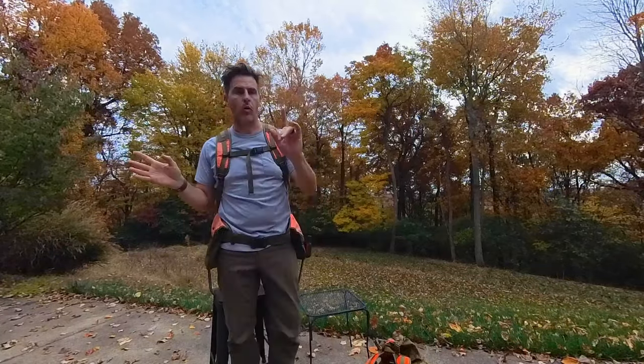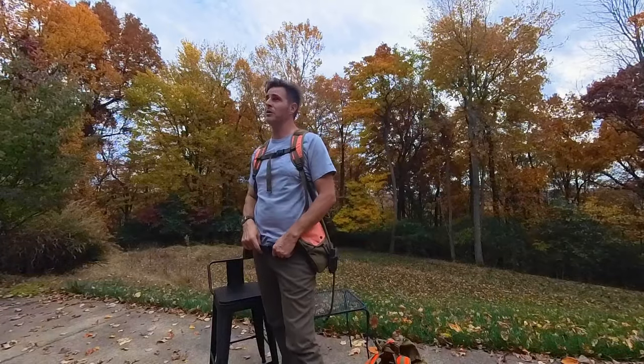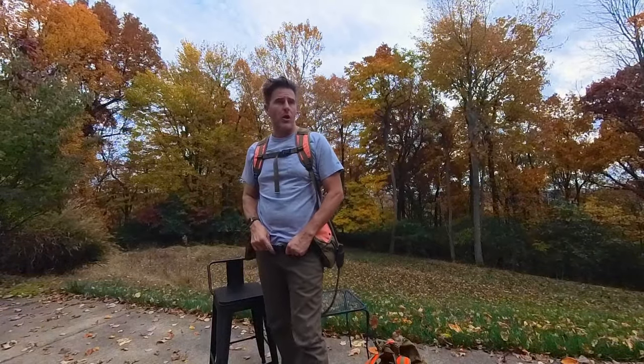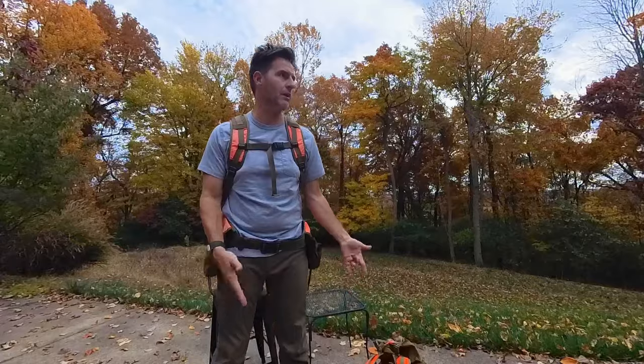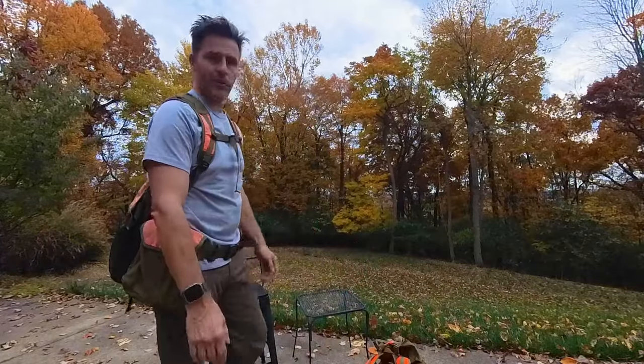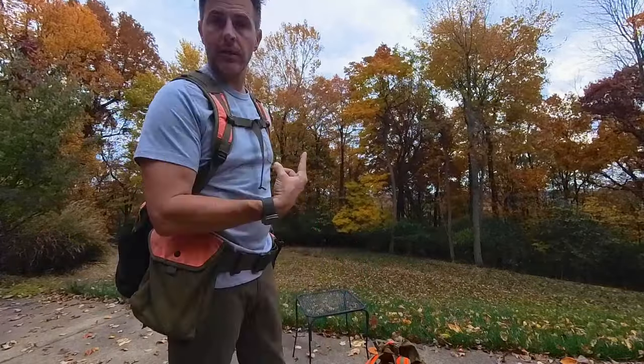Anyway, stay tuned for more reviews — I've got more testing coming up, including a new pair of boots I've been testing. Like and subscribe, also follow on socials. Now I'm off to go rake some more leaves.